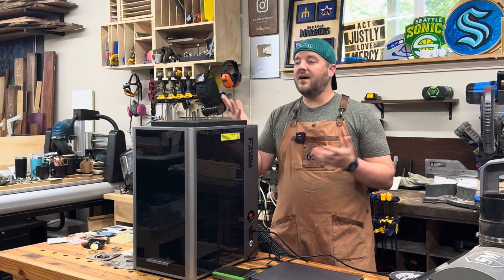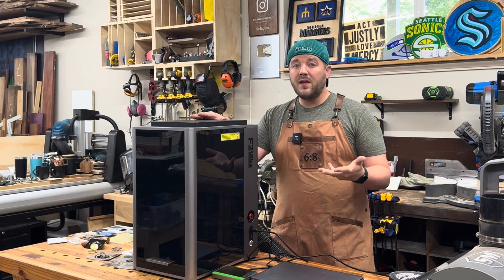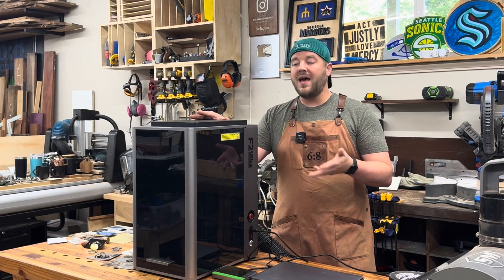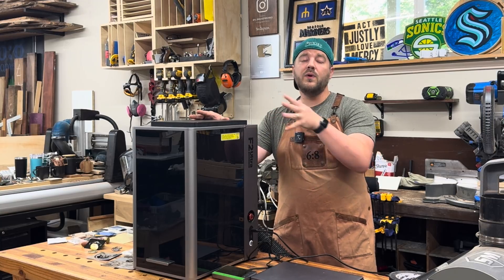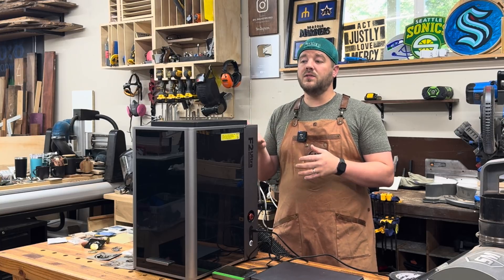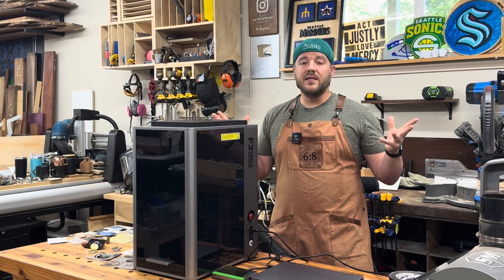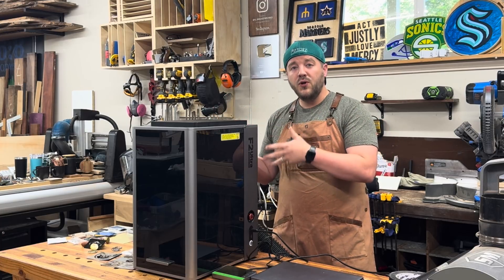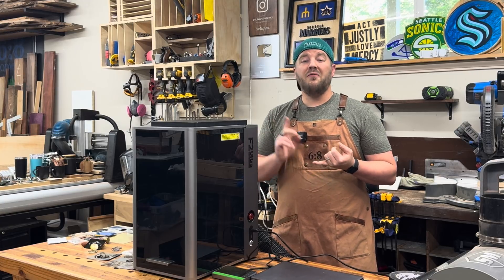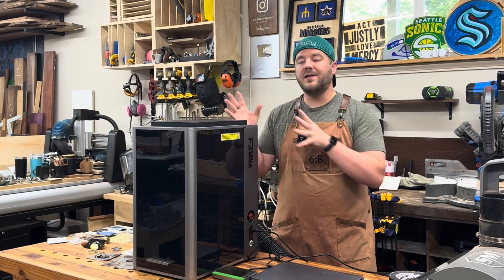Full disclosure: X-Tool does send me these machines in exchange for making videos, and I earn affiliate commissions. It feels like a bit of an ad, but this is an amazing tool that can really transform your workflow and small business. The F2 Ultra has MOPA and way more power, so a fraction of the time and even more opportunities and possibilities for engraving.